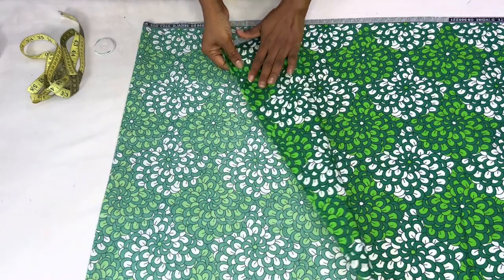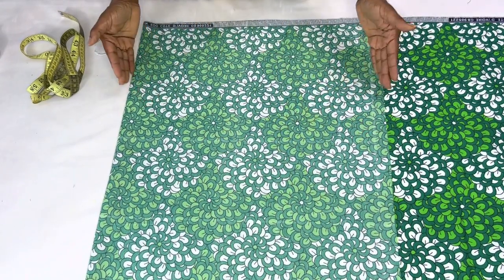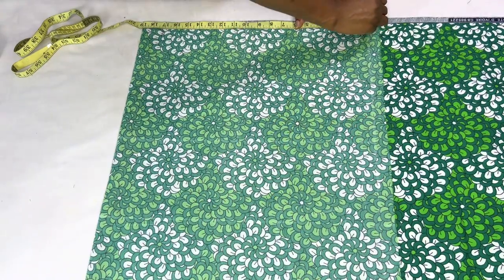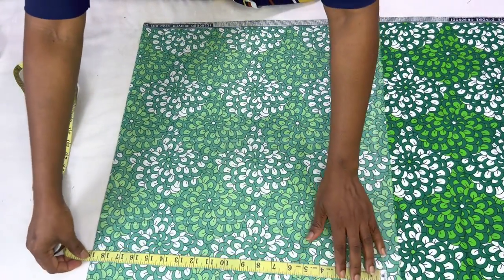I have placed my fabric on fold — this is the right side and this is the wrong side. To determine the width of the fold, use the bust circumference measurement divided by four, then multiply by two. The bust circumference is 36 inches, divided by four gives nine inches, times two gives 18 inches. I'll add one inch for seam allowance, making it 19 inches.